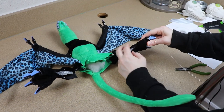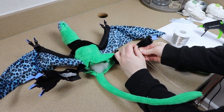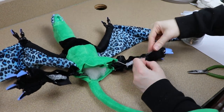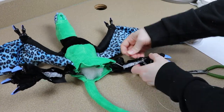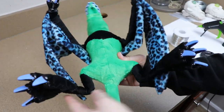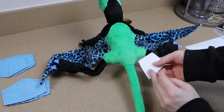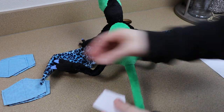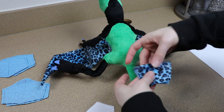Once we have that in place, we're just going to finish stuffing the rest of the body and closing everything up. At this point I thought I was done, but it felt like I was missing something — and I realized I was missing the webbing that connects the tail and the legs together. So I ended up making a really quick pattern and sewing some fabric in between to fill the gap, using the same fabric I used for the wings.